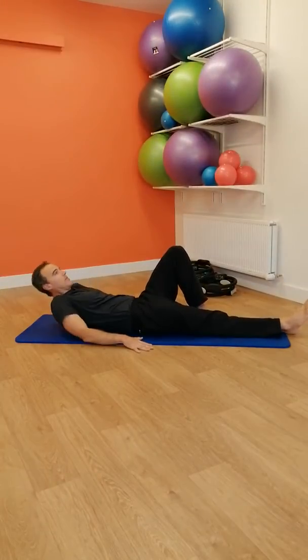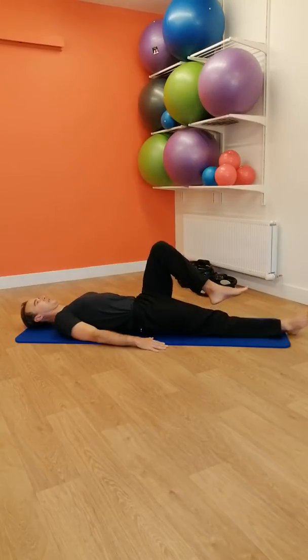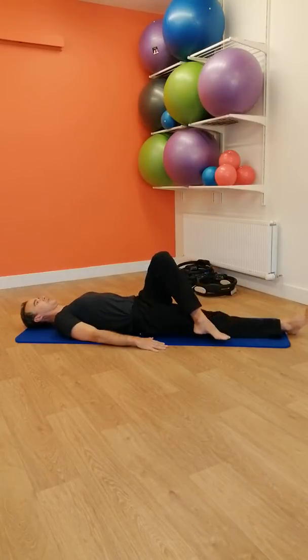The more advanced stretch mobilisation exercise for the middle and lower back is to pick up your left foot and put it on the opposite side of the right knee.